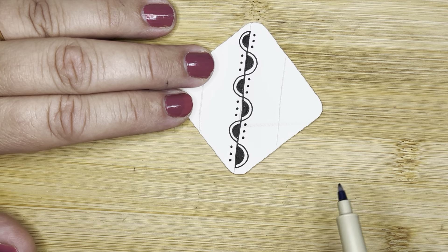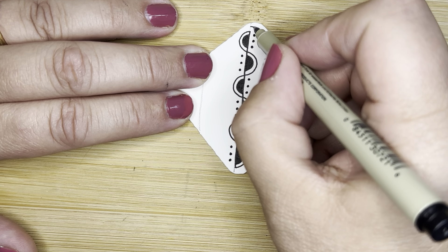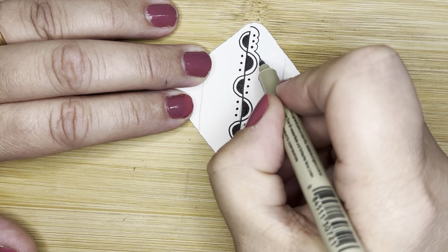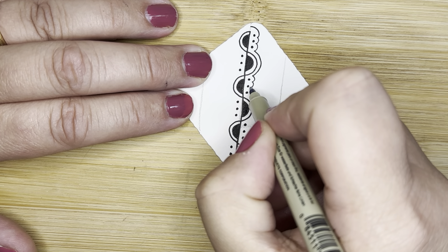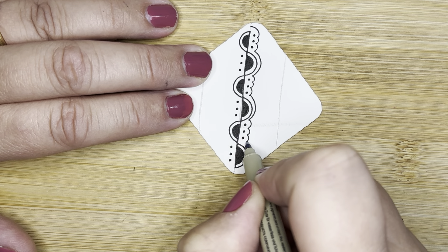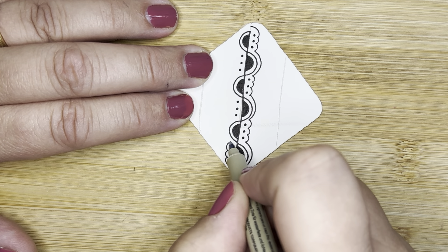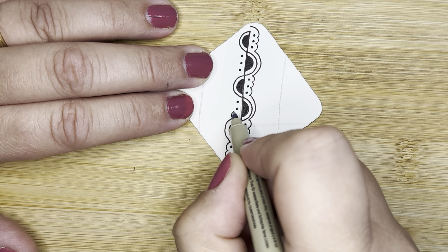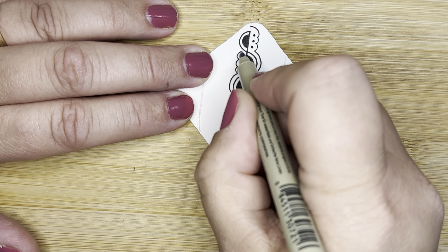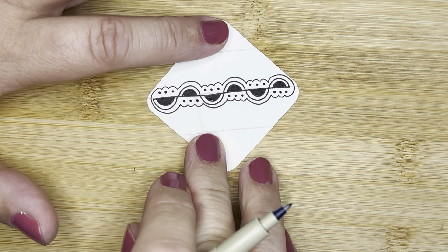Once we get all those little dots in, we're going to aura all of it. I'm going to start on this line, come over and go bump, bump, bump over the three dots, then jump over the big one — one, two, three — over the big one — one, two, three — over the big one, and then just continue around and do the other side. If your aura needs to go off the edge of the tile, that's okay. What a pretty little border pattern — isn't that so cute?